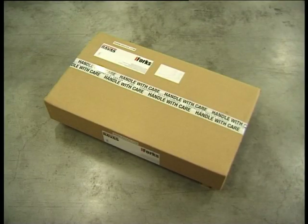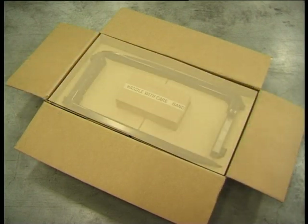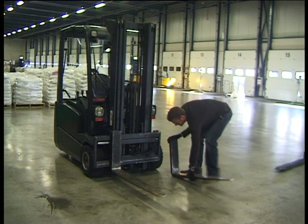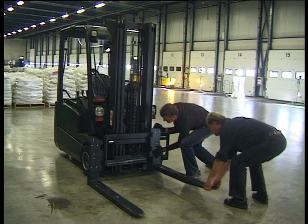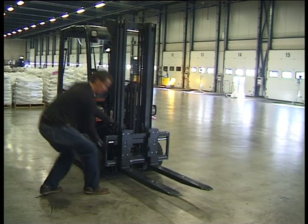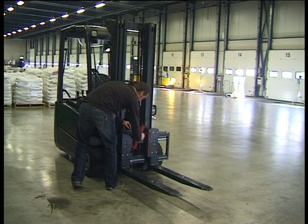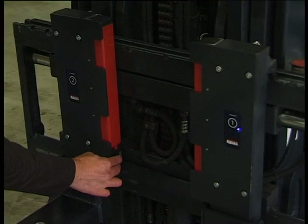iForks come professionally packaged. Straight out of the box, anyone anywhere in the world can install iForks on their forklift in three minutes. Remove the original forks, install iForks onto the carriage plate, install the battery modules, and switch on the forks using the blue buttons.